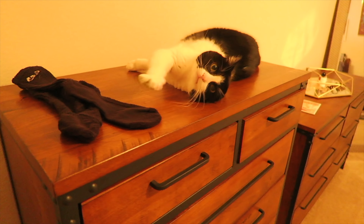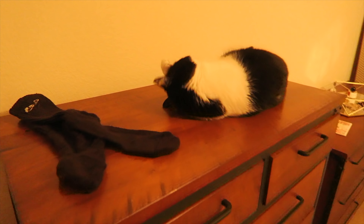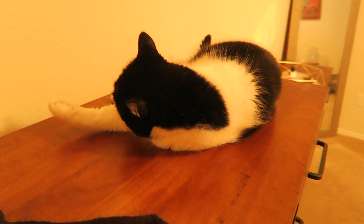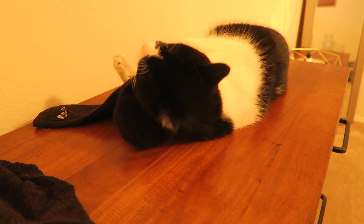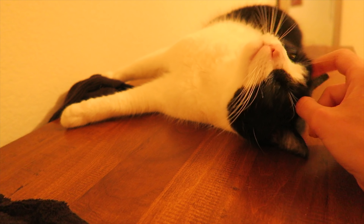I just want to call attention to the fact that this guy never gets up here — this is Bruce's spot, you have to jump from there to there and up here. Now that he finally made it, he is feeling himself. He found a sock, but the sock is going behind the dresser. Bye sock.